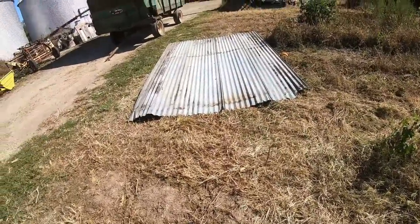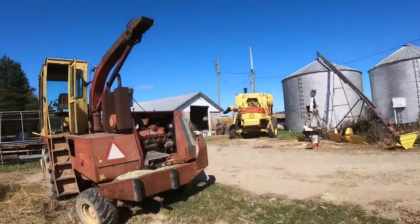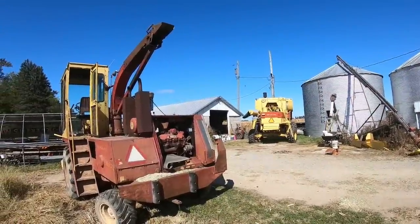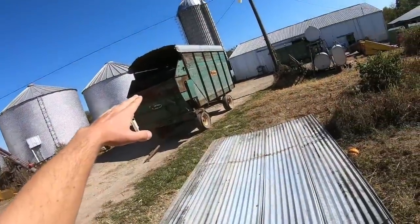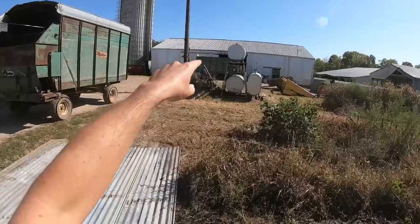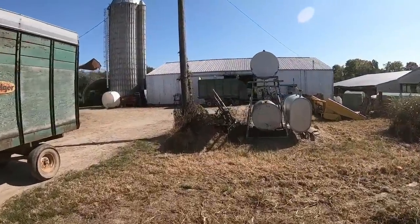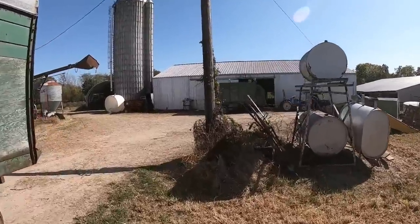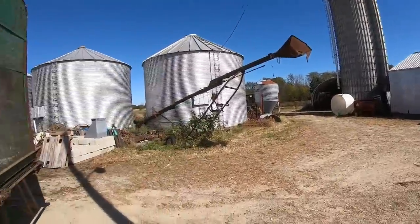What is all this sheet metal doing right here? Hard to tell from this angle, but the spout is really high and the roof is not really high. And if we see in the distance, that wagon is missing its roof. So we can get the silage to go in the wagon instead of on top of the roof.